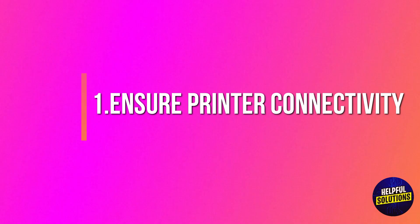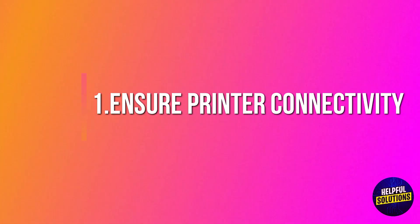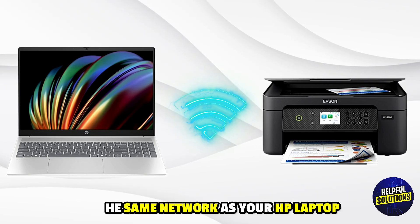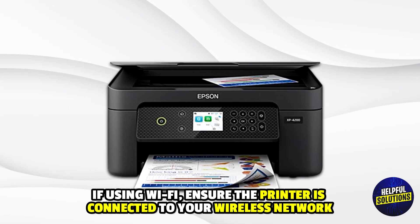Number 1: Ensure printer connectivity. Confirm that your Epson printer is connected to the same network as your HP laptop. If using Wi-Fi, ensure the printer is connected to your wireless network.